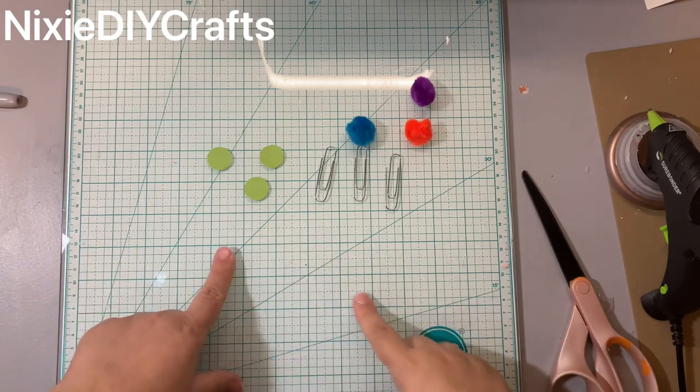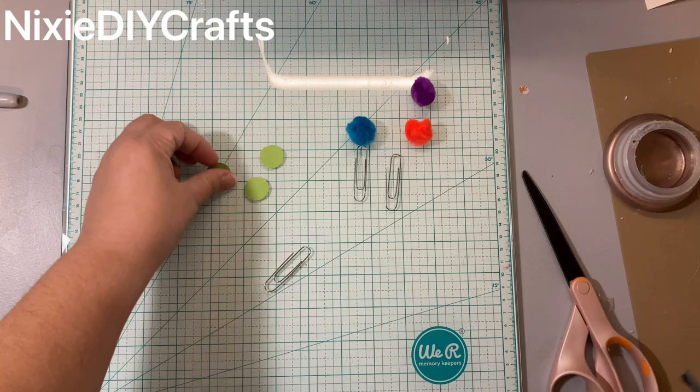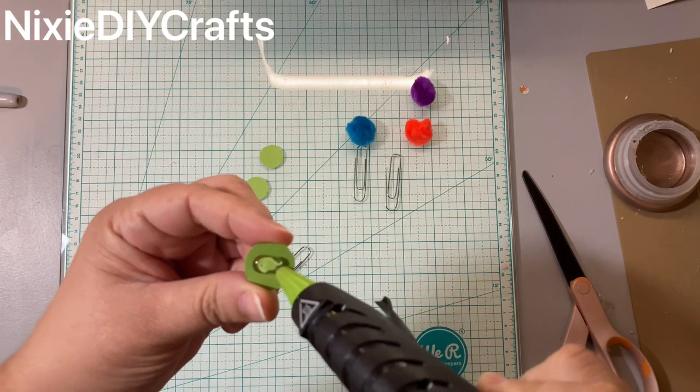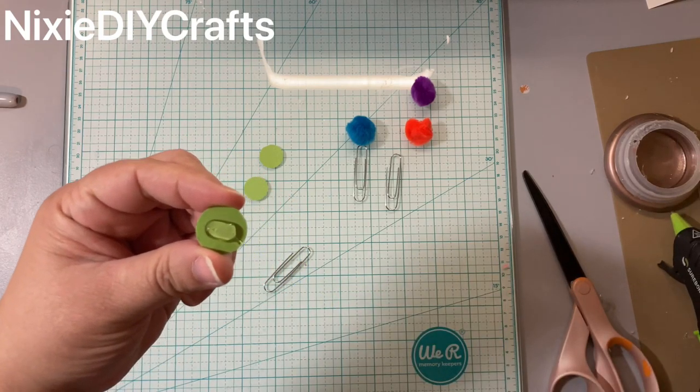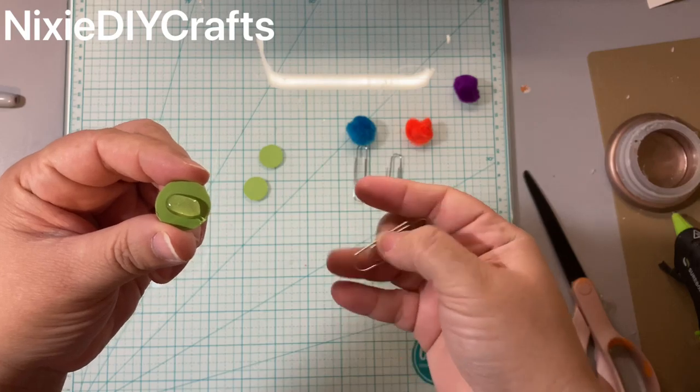To create your own paperclip pom-poms, what you need are paper clips, pom-poms, a three-quarter-inch circle punch, and some scrap paper. Step one: you're going to punch out your circles and take your circle.